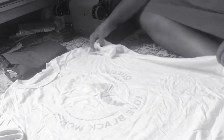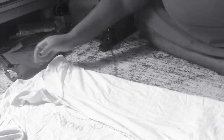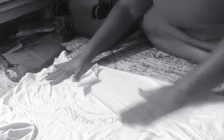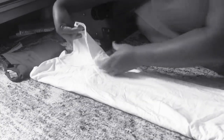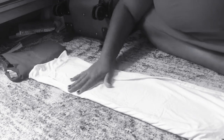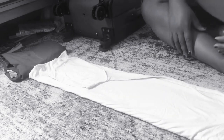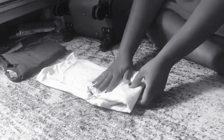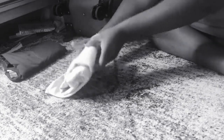So when you have shirts, you want to make sure that you flatten them out. Fold them in like this. Fold that back. Fold the other side in. Fold that back. And you're gonna do that same tri- or quad fold. So — one, two, three. Boom.